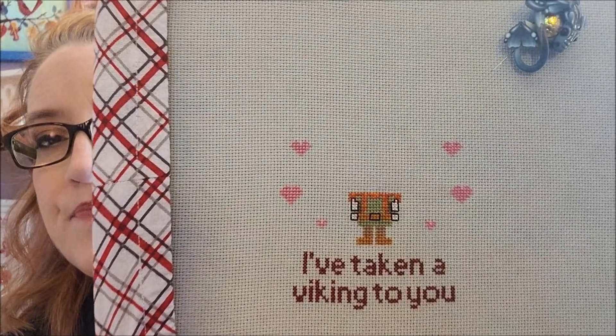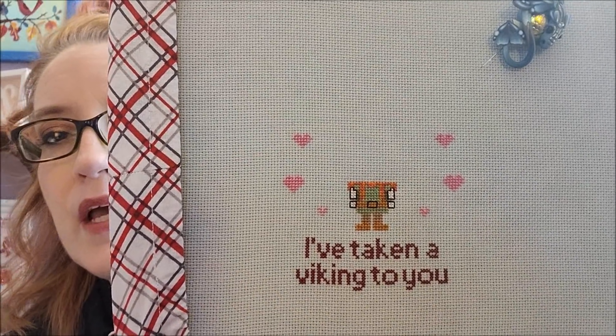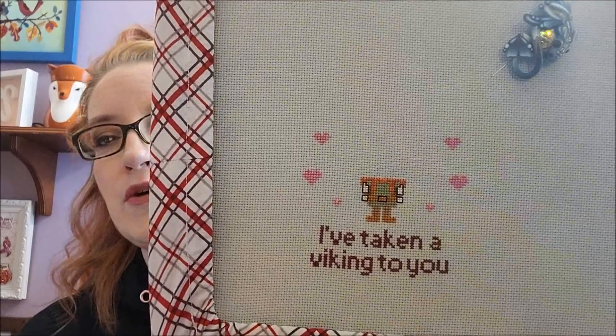The brown colors I picked didn't quite work, but the piece is still going to look cute. The whole purpose is that Bill's a viking. Thinking ahead to the next piece I'm going to stitch for my junk journal — 'Coffee First, Evil Schemes Later' — the woman has a lot of skin showing, so I need to think about those flesh tone colors.